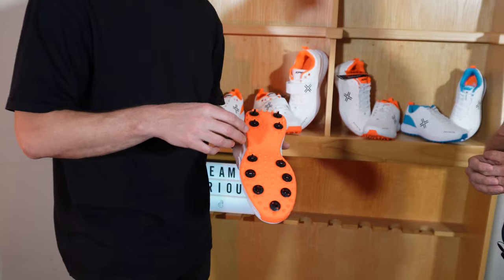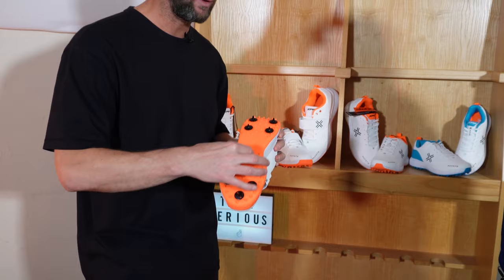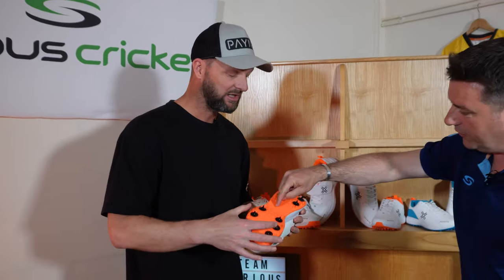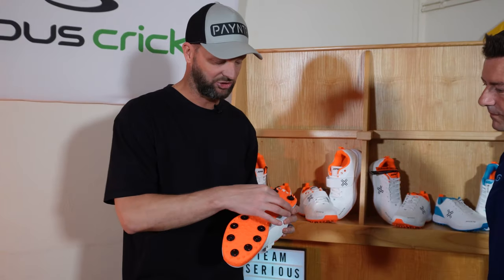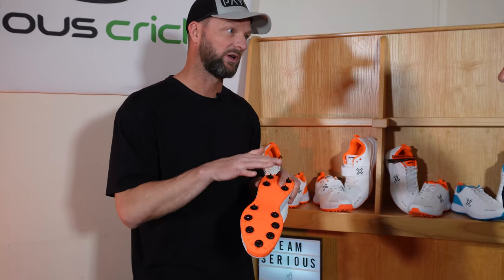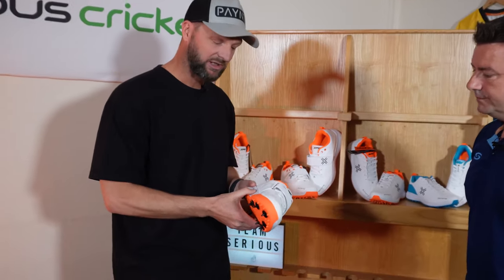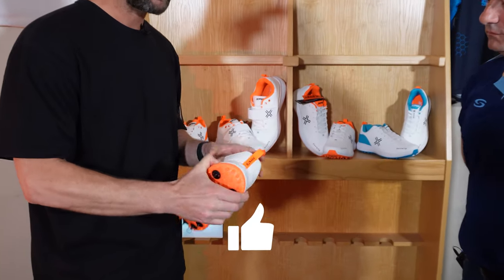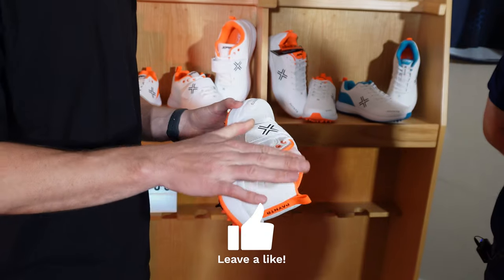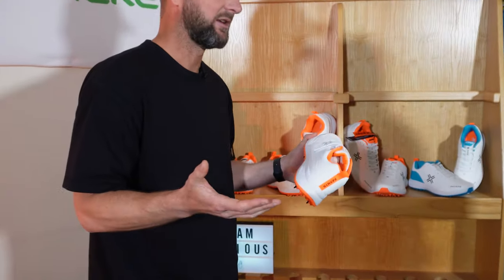You've got a 7-4 formation with the spikes, and what's really important with the outsole is we've got a stability plate which goes right through the forefoot — right through the middle part of the shoe — which basically stops twisting. As a fast bowler, you really want to lock that foot down and not twist your ankle.